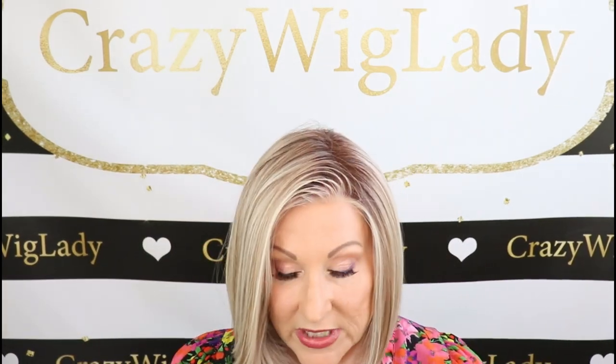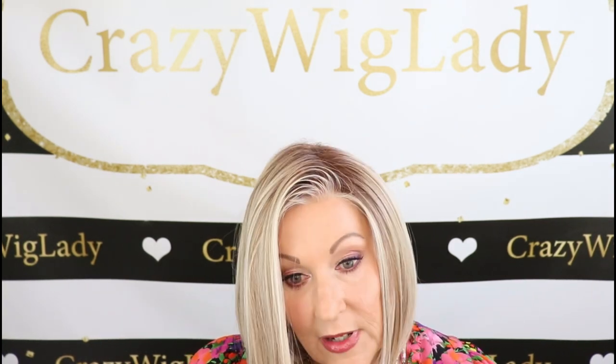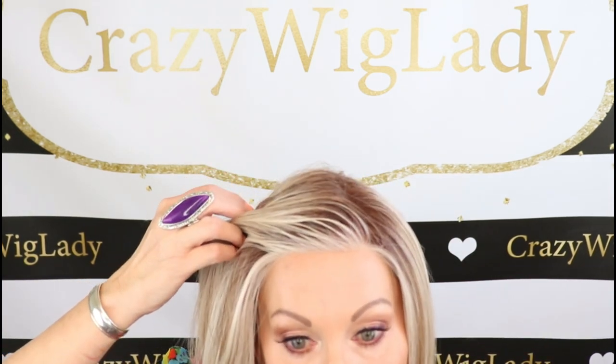Let's have a look up close at Butterbeer Blonde. You've seen me review it many times — it's a very cool color. Beautiful light blonde with highlighting running through it: light ash blonde, golden blonde, and medium brown roots. Beltress has started doing their rooting all the way to the lace front, which I like. I think it's pretty when the highlighting comes all the way down to the lace front.